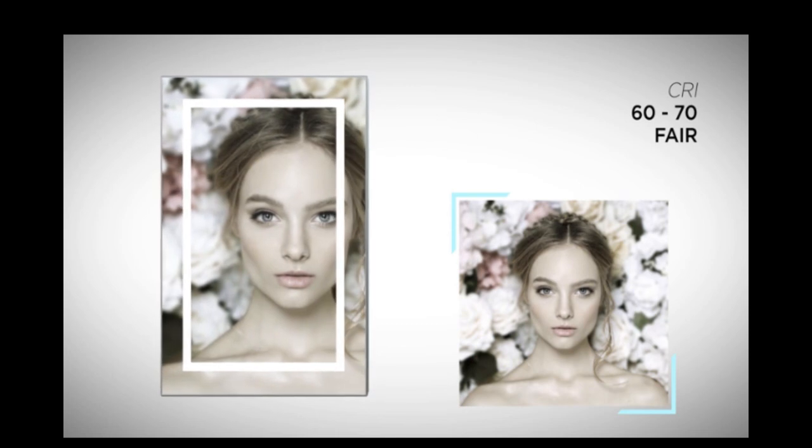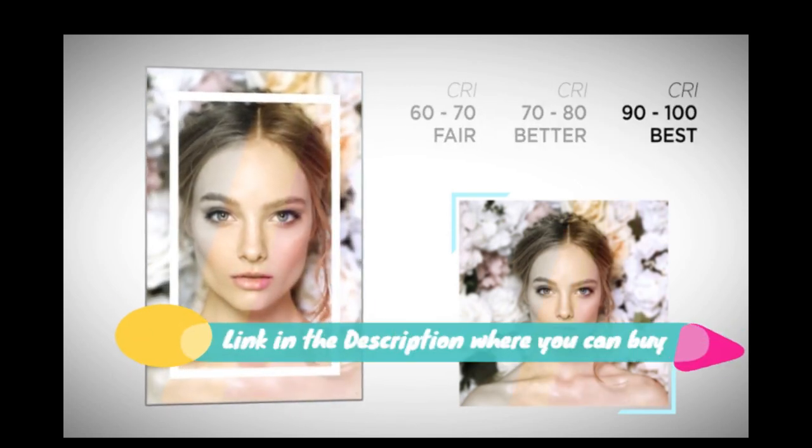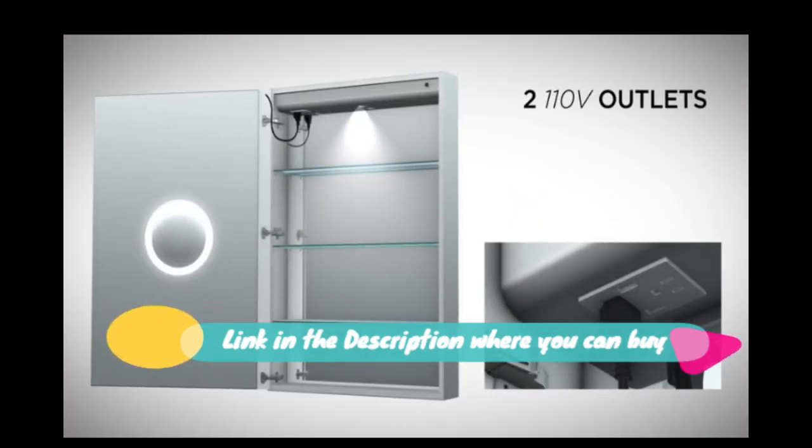USB port for phone or shaver charging inside this bathroom mirror medicine cabinet. A 3x amplifying mirror makes it super easy for makeup tasks.